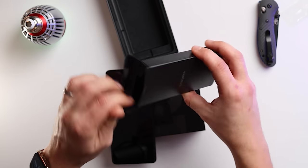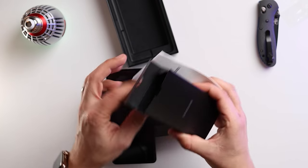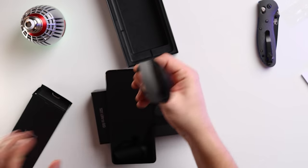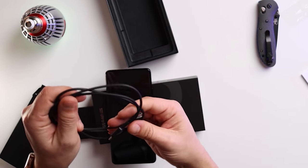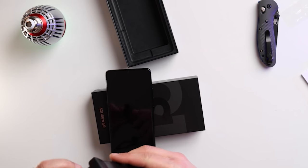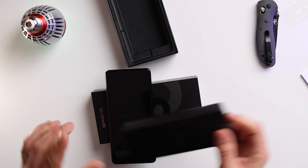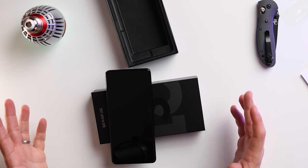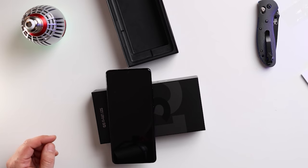In the box itself we've got a bit of paperwork and a USB-C cable — fair enough. But for environmental reasons there's no charger. Come on Samsung — you take the mickey out of Apple for not giving you a charger and then you do exactly the same.